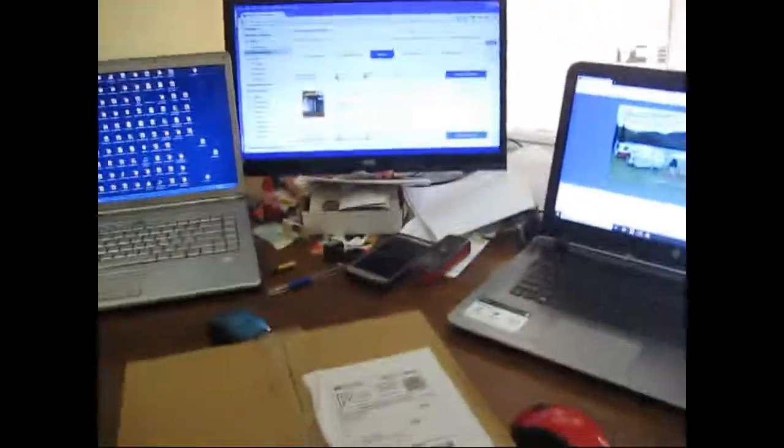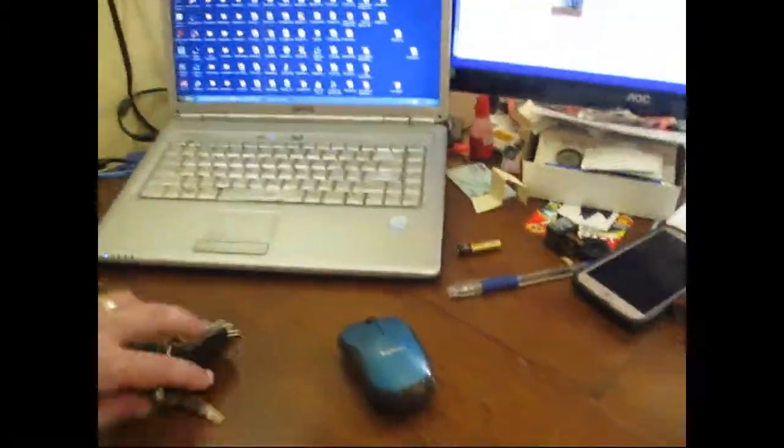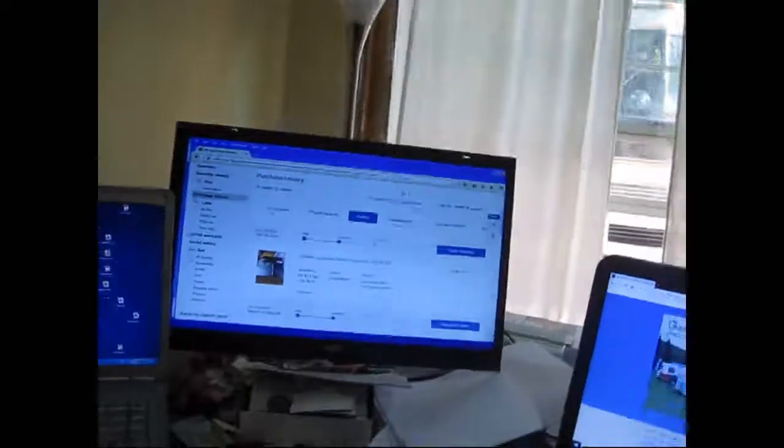So I'm going to open it up. If I can find something to open it up with — keys maybe. Get some keys in there. It looks like it's half untaped anyway, a little worn. We're going to get this open one-handed. There we go. Looks like somebody must have opened it up again to get the package out. Sorry for the jiggly camera work.